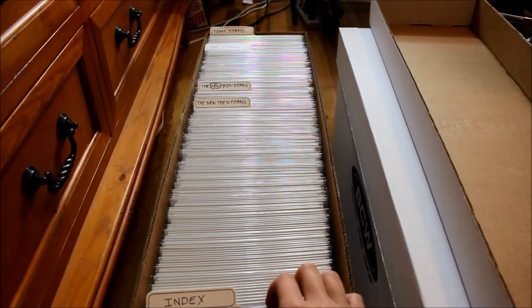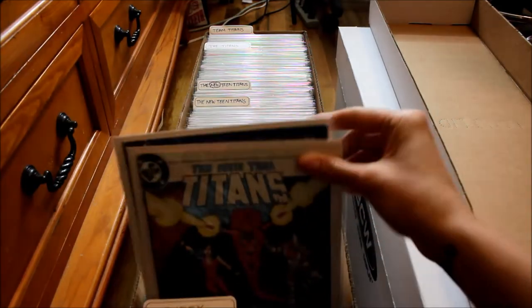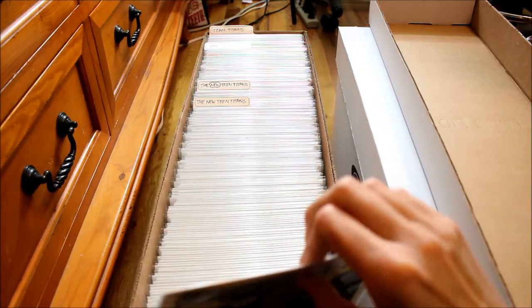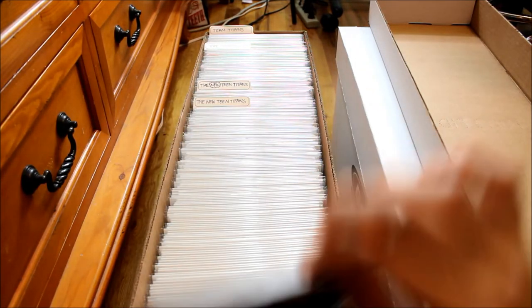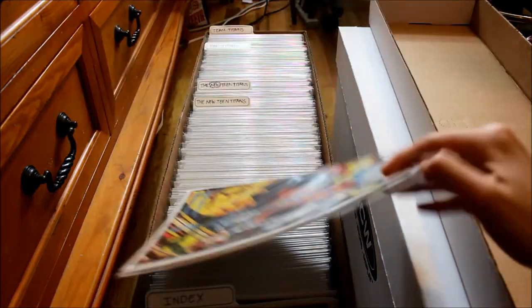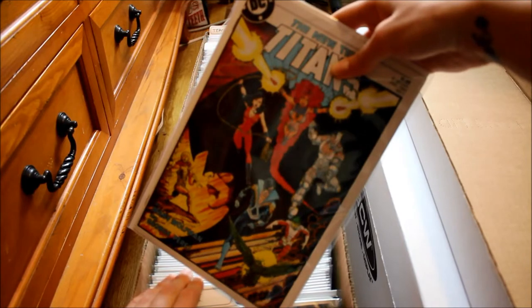Comic books are kept in these little covers called bags and boards. The shiny part you see is just the plastic wrap on the outside, and then the white part on the back is a little piece of cardboard or thick paper that keeps the comic book from getting wrinkled and messed up.